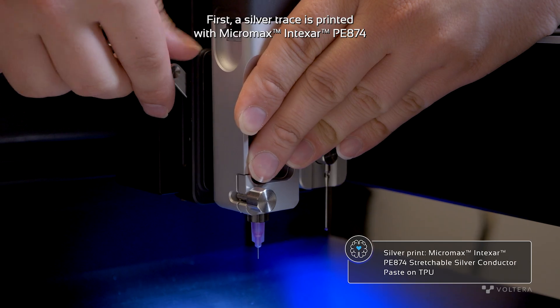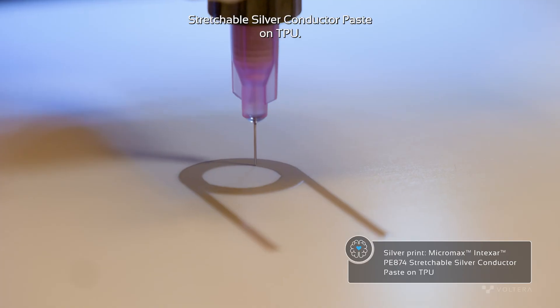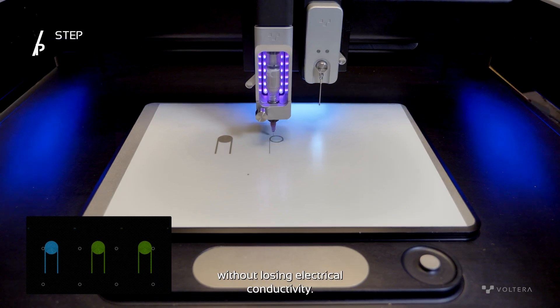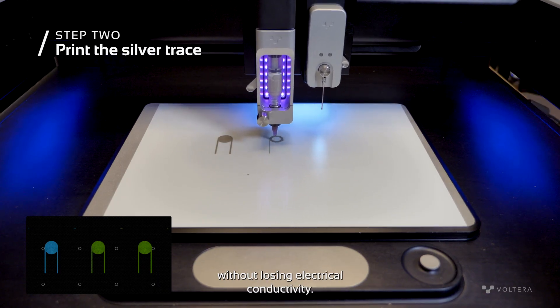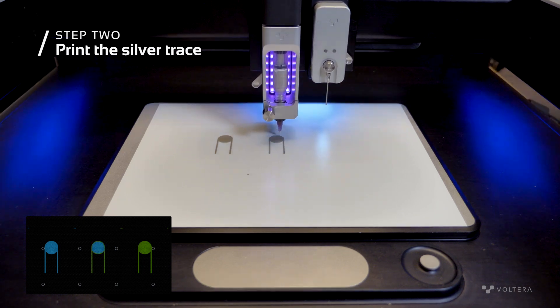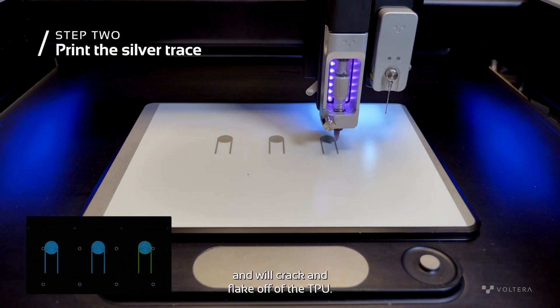The second print is done on NOVA. First, a silver trace is printed with Micromax Intexter PE-A74 stretchable silver conductor paste on TPU. This silver ink can bend up to 180 degrees without losing electrical conductivity. We use silver ink for this step because gold ink is not stretchable and will crack and flick off of the TPU.